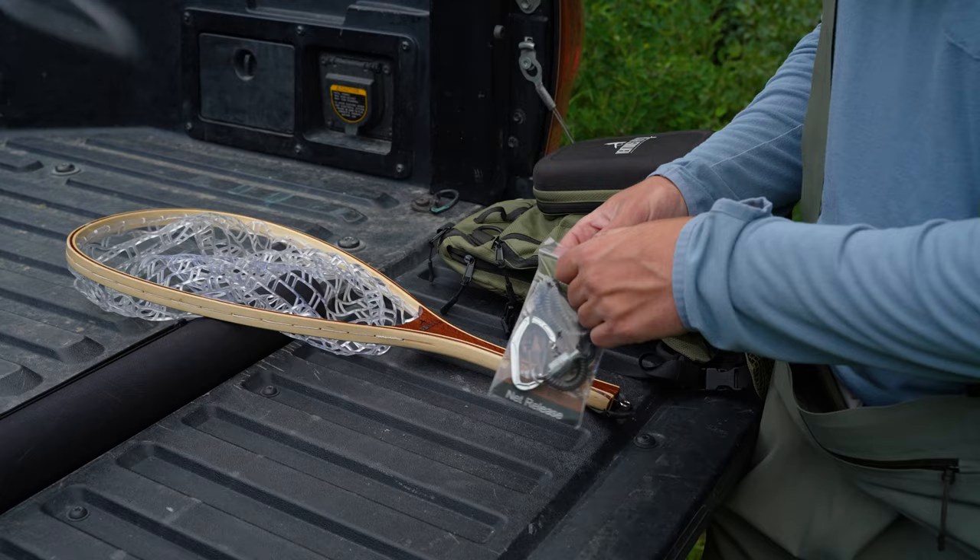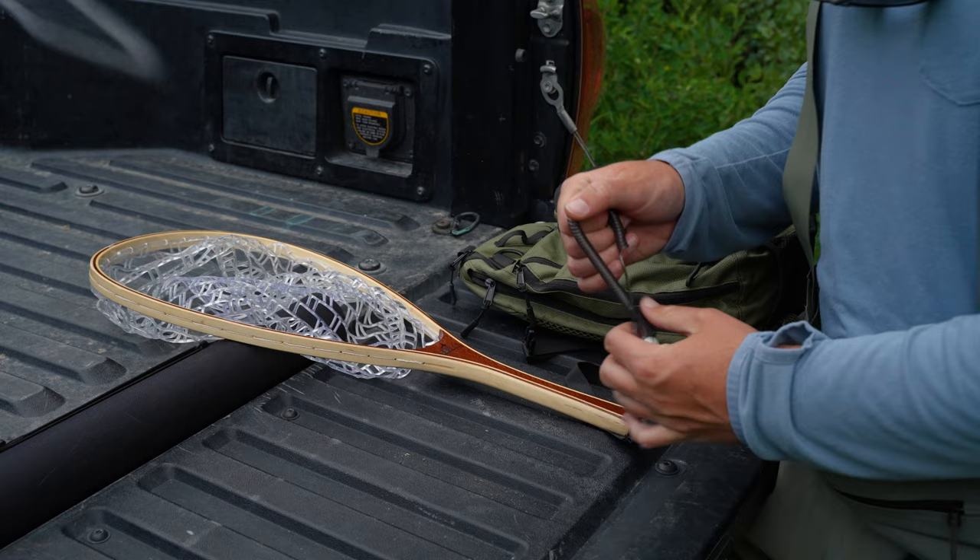First, take it out of the package — we'll recycle that. And then we've got two ends here.